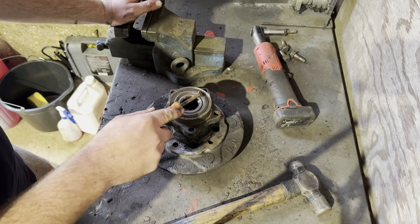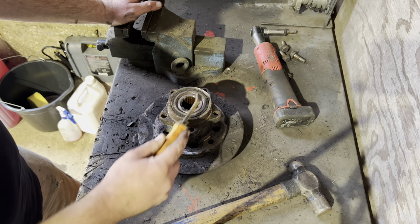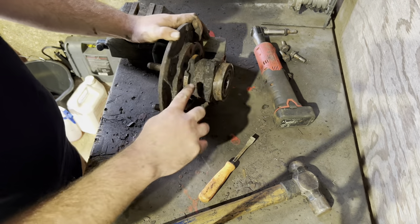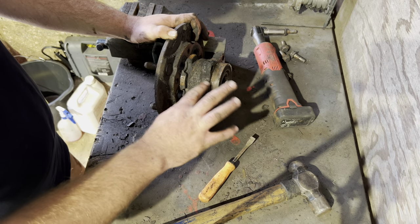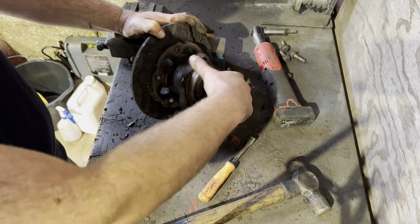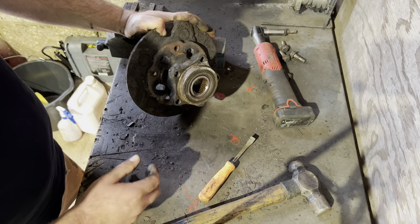I like to pull out this rubber dust seal here, then pull out part of the bearing race, and then use an angle grinder and cut right across here, and across here, then pull that off, and then work at the collar on the inside. I'll put it on a time-lapse because it might take me 10 to 20 minutes — I can't remember how long these tend to take.